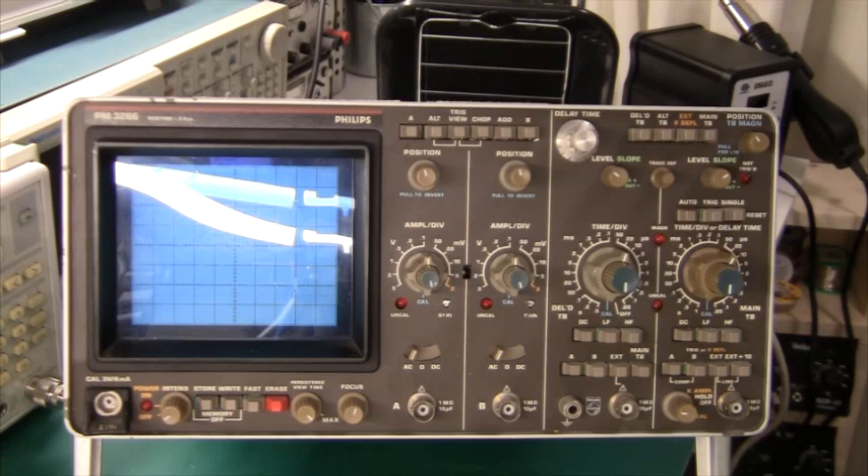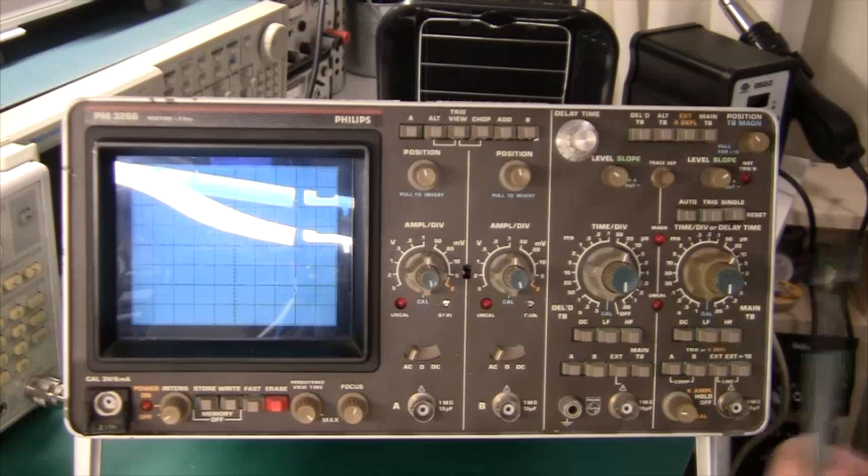Here's the oscilloscope that I bought on eBay for 50 euros. This is a Philips PM3266 and it's a 100 MHz dual trace oscilloscope. It is of course analog, but it has an analog storage mode where you can store a trace and play it back later, which might be useful. It's also a little bit special in the sense that it has two time bases, one for each trace.